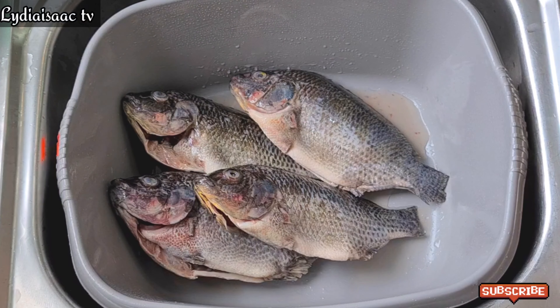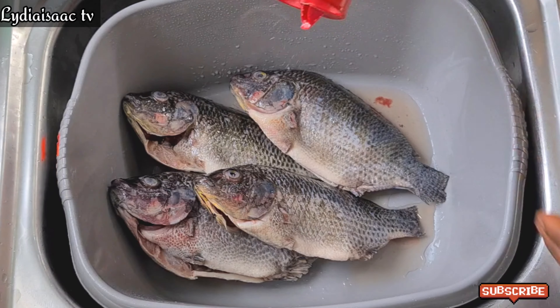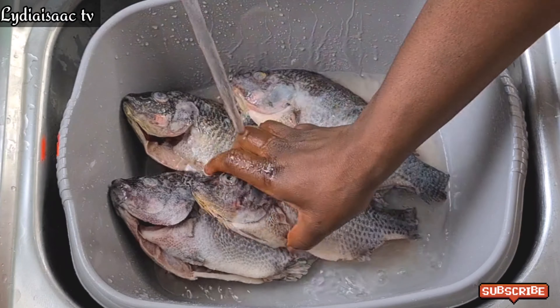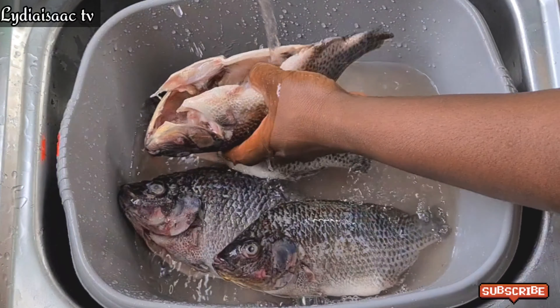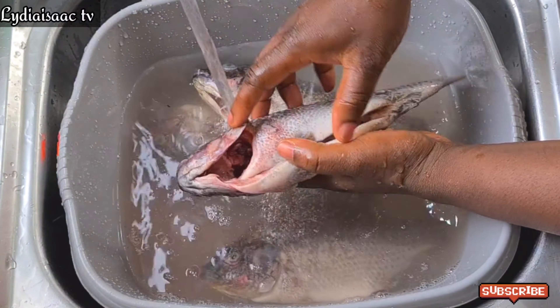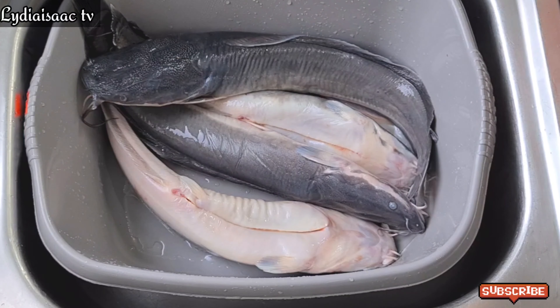I've gone ahead to thoroughly wash the fish and take off the guts. Right now I'll add in some salt and run the tap water to keep washing the fish until it comes out clean. When I'm done washing the fish, I'll put it in a strainer to strain off all the water.